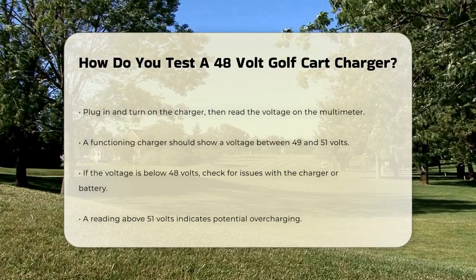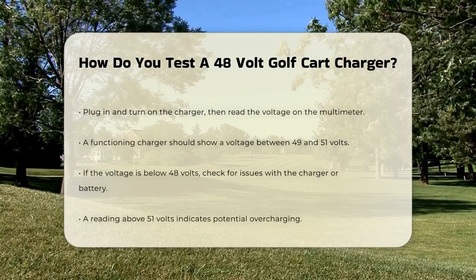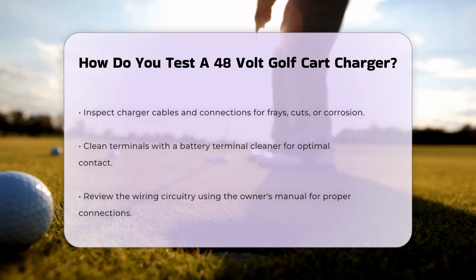Another important step is to check the charger's cables and connections. Ensure there are no frayed or cut wires and that the terminals are free from corrosion. Use a battery terminal cleaner to ensure good contact.